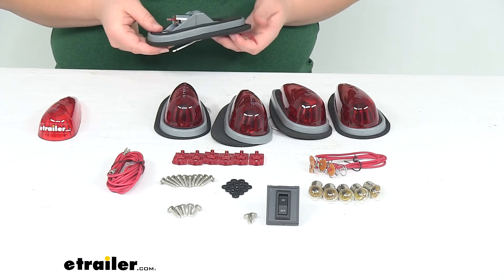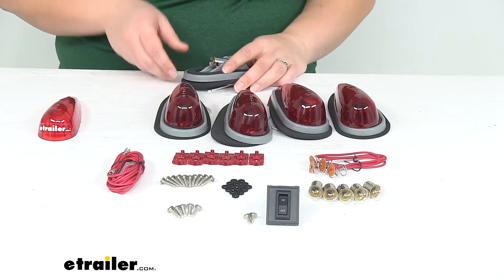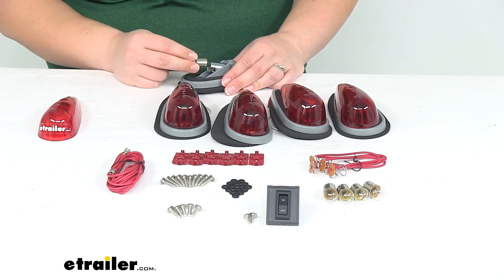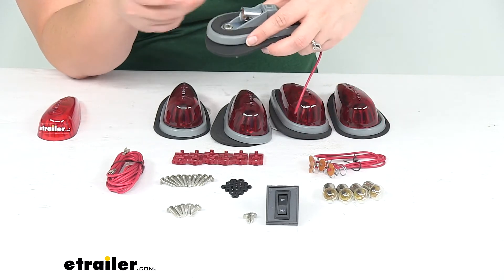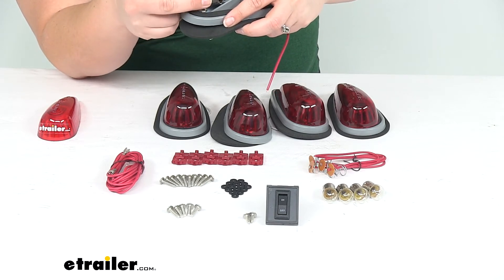That grommet helps to keep out any water and debris from getting into our vehicle. You could also put a little silicone sealant on there if you want to be extra cautious — I might do that if it were me, but it's not strictly necessary. So we'll take our bulb and push that down in there. You can see I've got that little disc in the socket and the springs behind it, so it's going to provide us with that tension for our bulb.